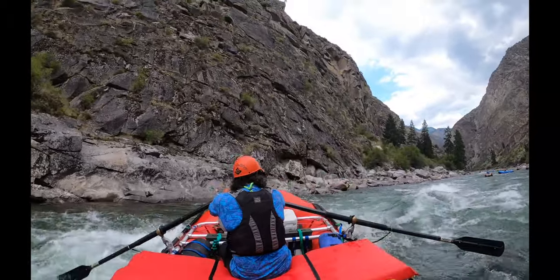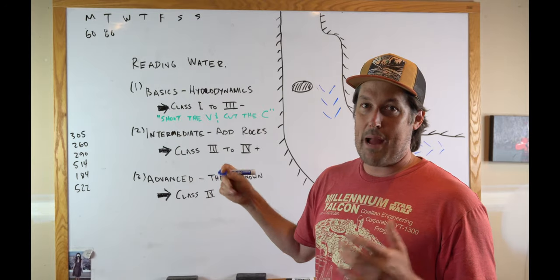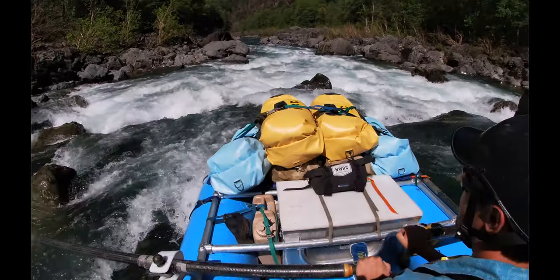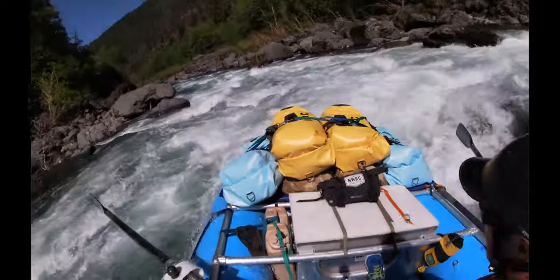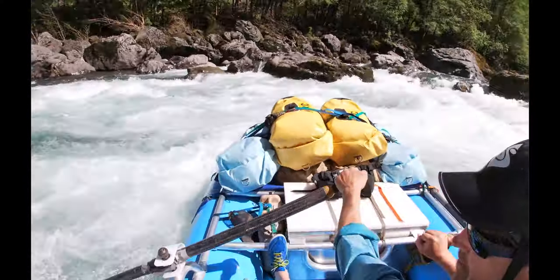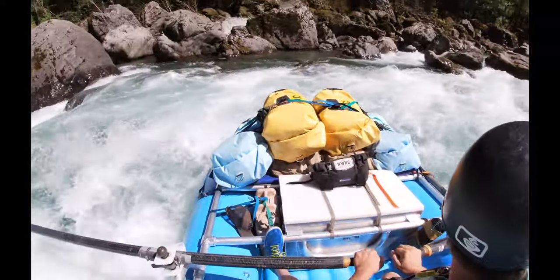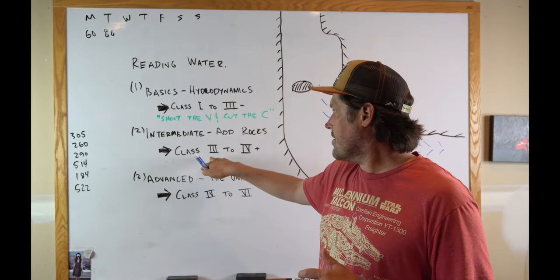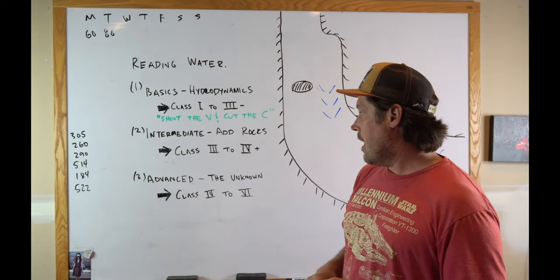Next I'm going to have an intermediate level video, and this is just what happens when you add rocks to a river. Rocks create holes, and if you've got rocks in the river you'll find there's holes, perch rocks, rooster tails, wrap rocks, and sieves. So intermediate rapids have a lot of rocks and I'll talk about how to read water at that level — generally class three to four plus.